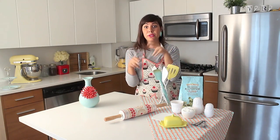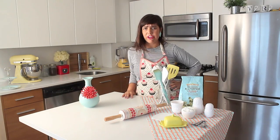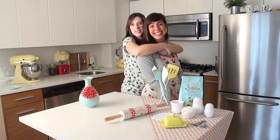Think of croissants like if you had a thousand friends hugging you. That's how your croissant will be — with a thousand layers.